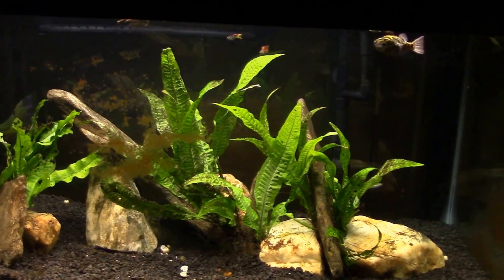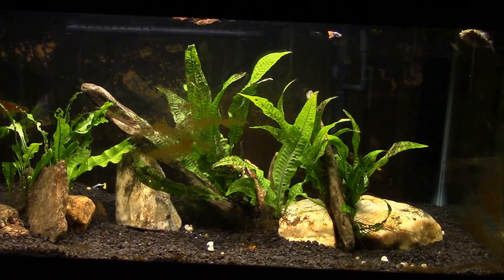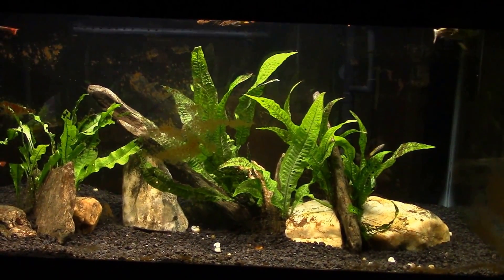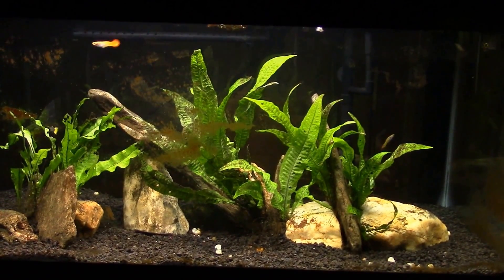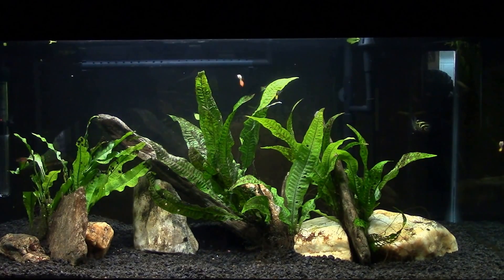After that we're going to give Butterbean a nice big fat snail for dinner, so we'll get a little feeding video on the other end of this. So there you go - there's your before. All right, and there's your after.